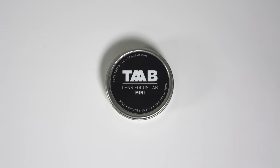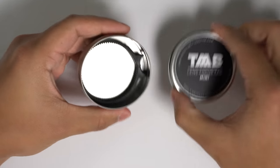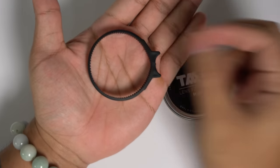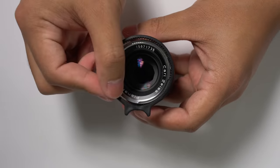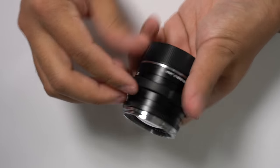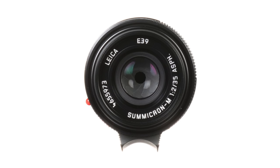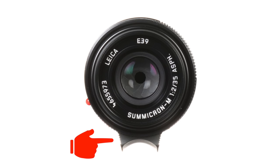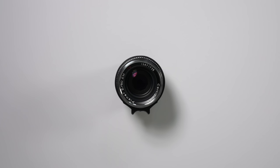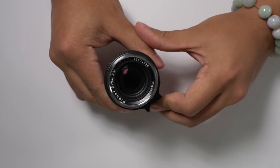The last accessory is the lens tab. This is not an accessory for the M6 itself, but for the lenses you attach to the body. The lens tab is essentially a rubber ring that slips over the focusing ring of the lens and provides the functions of a lens tab like those on some Leica-made lenses. If you're not familiar with M-mount or rangefinder lenses, you may have never seen a lens with a built-in lens tab. The tab provides a place to rest your finger and allows you to push and pull on the focusing ring with less effort.